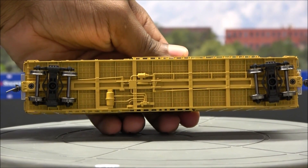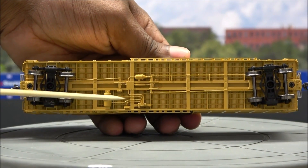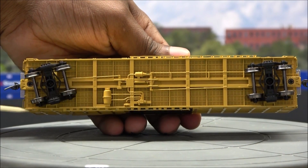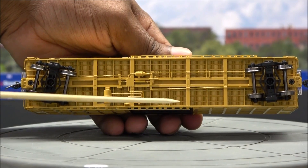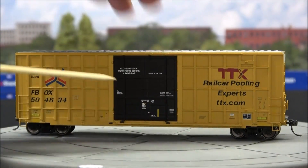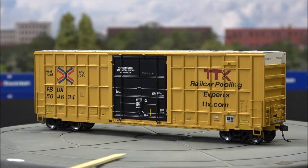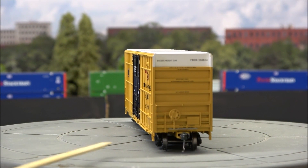Looking at the underside, you can see the flooring and all of the brake detail including air reservoir, air lines. It's got metal wheels, metal couplers with magnetic glad hands, and all of the printing seems to be clear and legible — even the end printing.